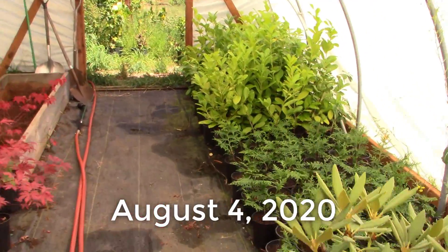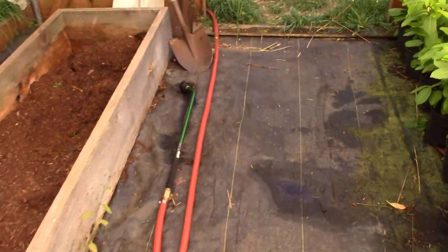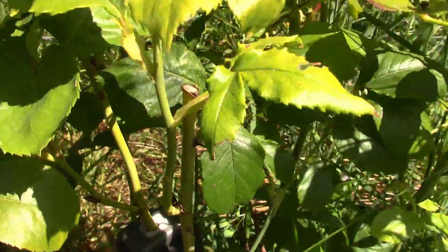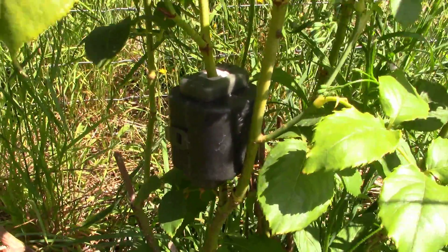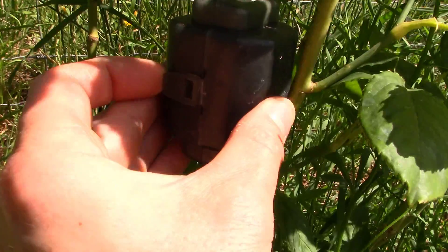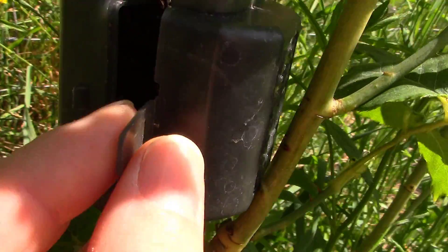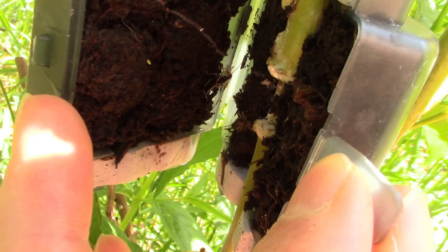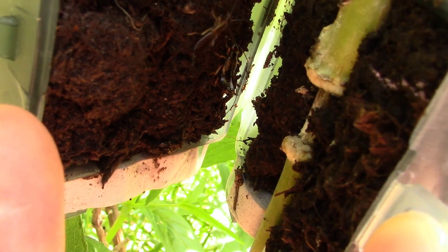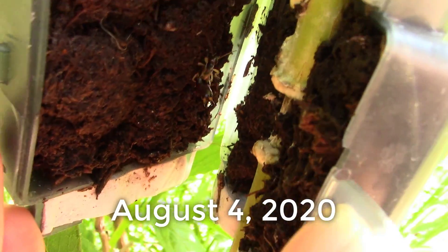Today is August 4th, and I wanted to show you something on this rose air layer we started on July 16th. I couldn't help myself, so I snapped open this little air layer pod. We're about three weeks in and we've got tons of callus building up all over in there — both sides of it. A little earwig crawling around in there too. Isn't that cool? A few more weeks and we ought to have some roots in there.